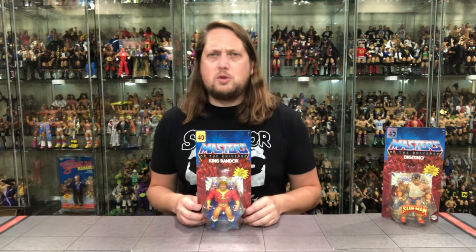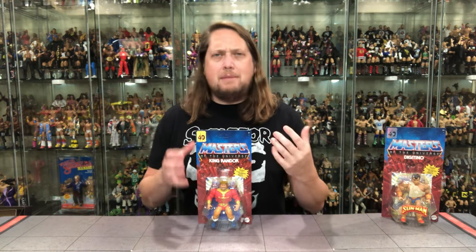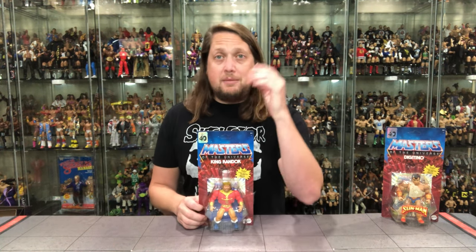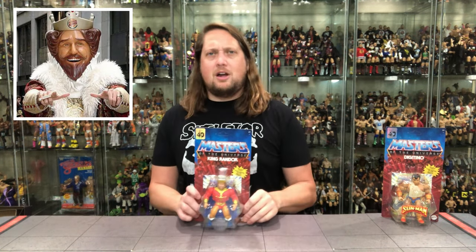King Randor is an interesting one — an old favorite of mine. King Randor was a major player, a little bit in the dark in some ways in the old Masters of the Universe Filmation animated series, but always a guy who was very respected as a king. He does look like the Burger King, as a lot of people always call him. Very cool to have him in the Origins line — he was overdue. I'm just happy to have him finally.